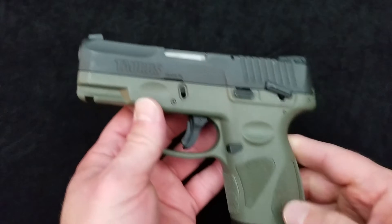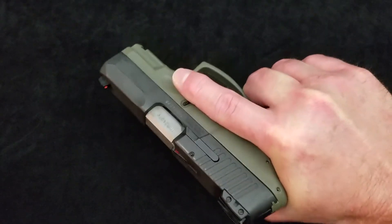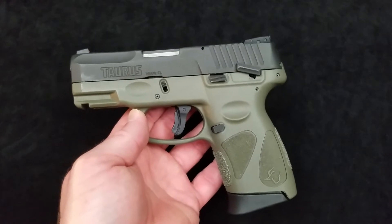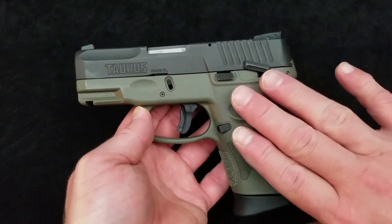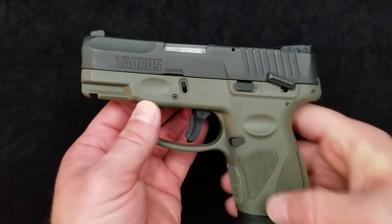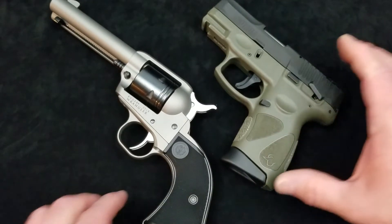The G2C features Taurus's restrike capability, a manual safety, a trigger safety, a striker plunger safety, and a loaded chamber indicator visible on the top. It comes with three-dot sights — I took some neon orange fingernail polish on the front sight. The trigger is different from other striker-fired pistols, but it's not bad. I've seen reviews implying it's bad just because it's different, and it's not. I'm sure that's because they incorporated the restrike feature into a striker-fired pistol.